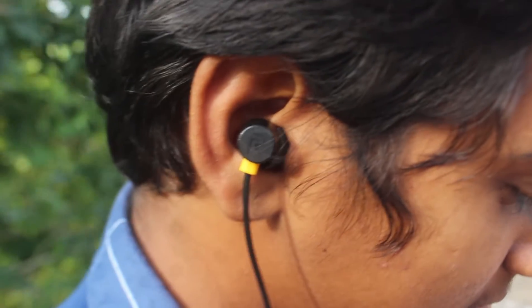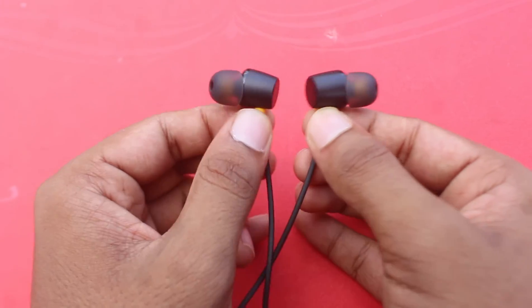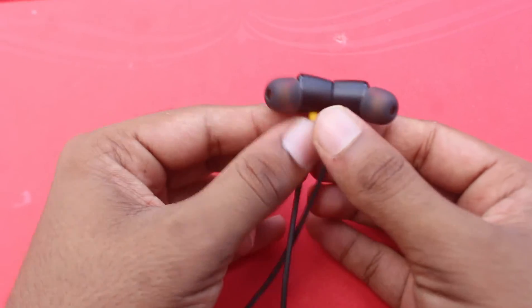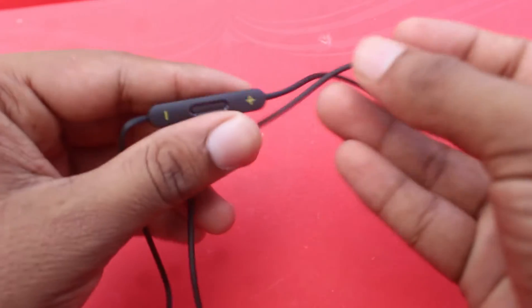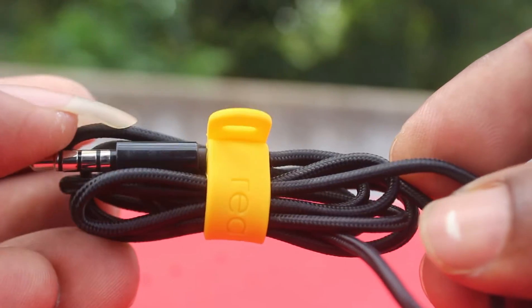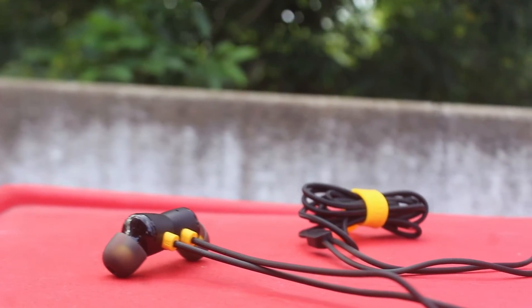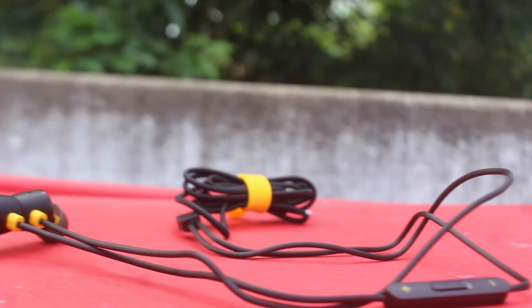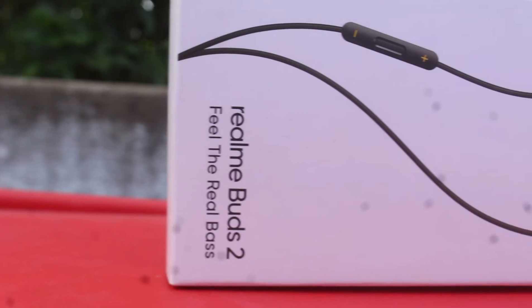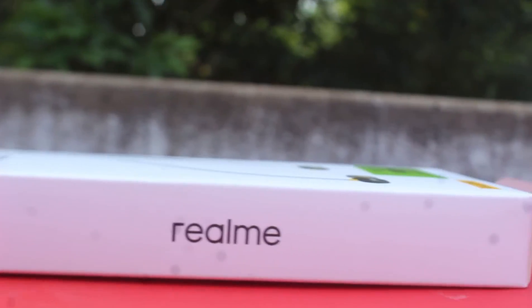In this earphone, it will be a good choice. In this budget, the best earphone has a magnet. There is a tag with magnets. It will be a good choice, with good quality and sound. In this earphone, it will be a great earphone.